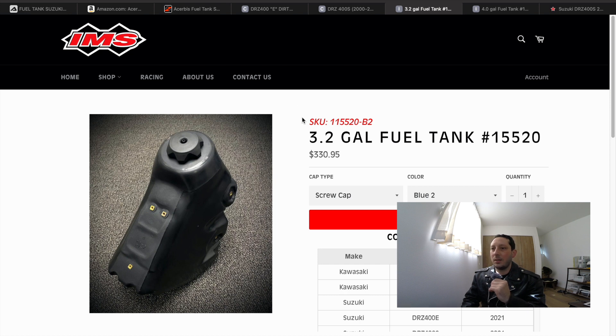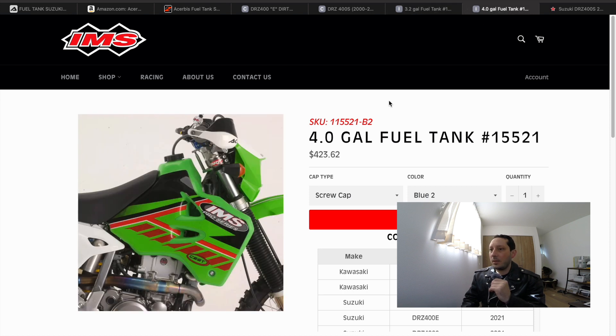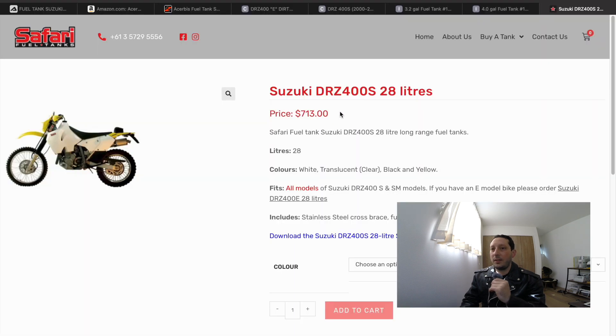Another popular option is IMS. Their tank comes in at 3.2 gallons for $330.95 and fits all Kawasaki KLX400 and DRZ400 models. IMS also offers a 4-gallon fuel tank for $423.62, which likewise fits all KLX400 and DRZ400 models.